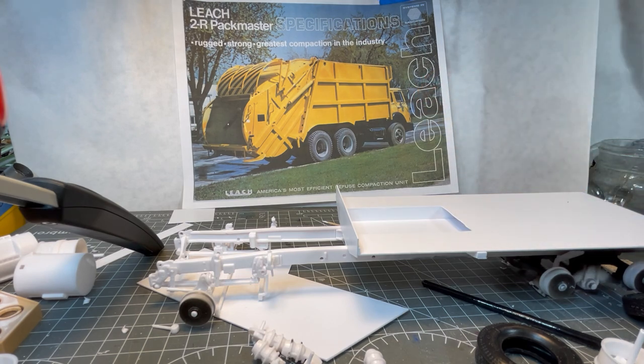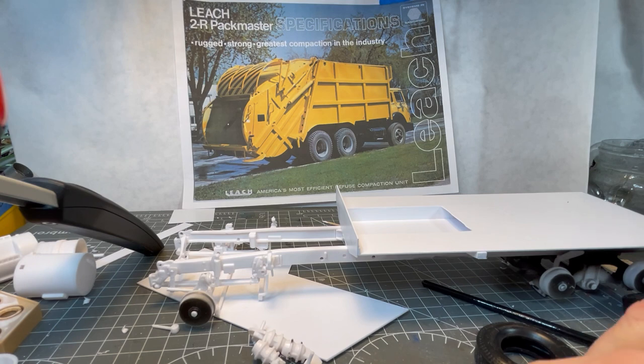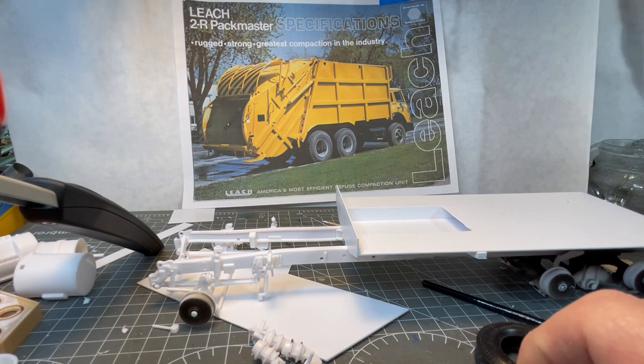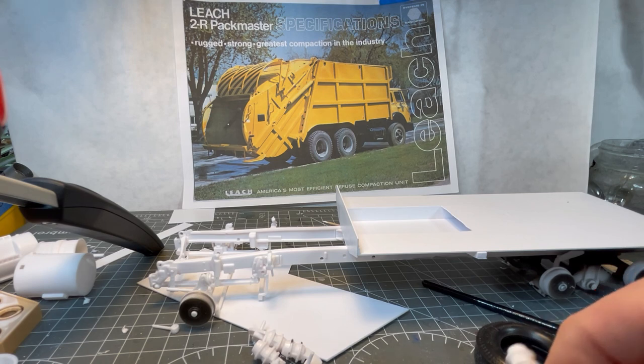My general impressions of this kit so far is that it's a typical vintage AMT truck kit. There's a lot of flash on the parts, nothing really fits very precisely, some things are misaligned. You're going to do a lot of sanding and filing and shaving, and you're going to wind up with a snow drift of white plastic chunks as you work. But if you know that going in ahead of time, it's still a fun kit — I'm having fun, I keep telling myself I'm having fun.